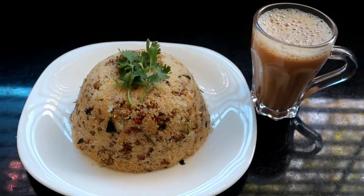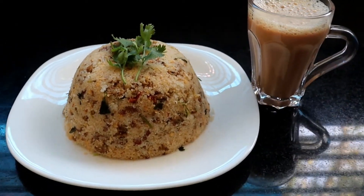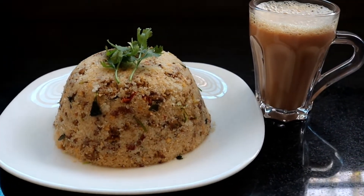Now, we are going to eat a biryani — chicken biryani, mutton biryani, beef biryani.